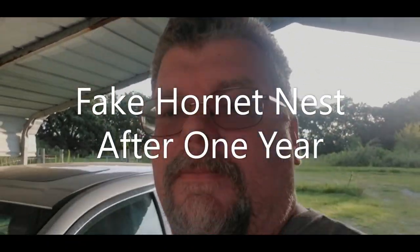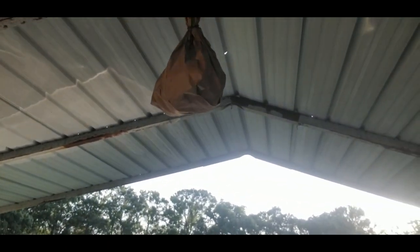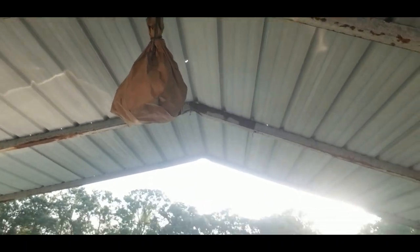Hey guys, a year ago I posted a video — actually three videos — on some fake hornet nests I put up underneath my covered carport and underneath our covered back porch, to discourage wood bees, carpenter bees, mud daubers, and paper wasps.